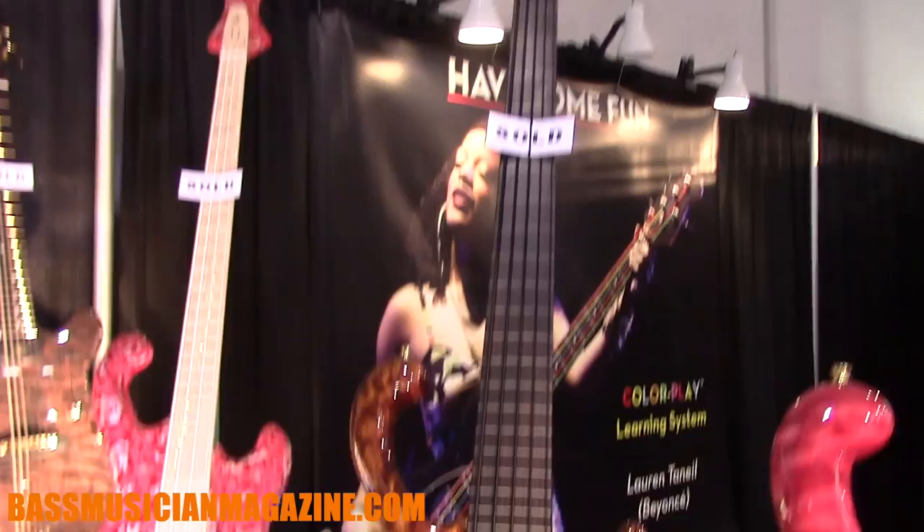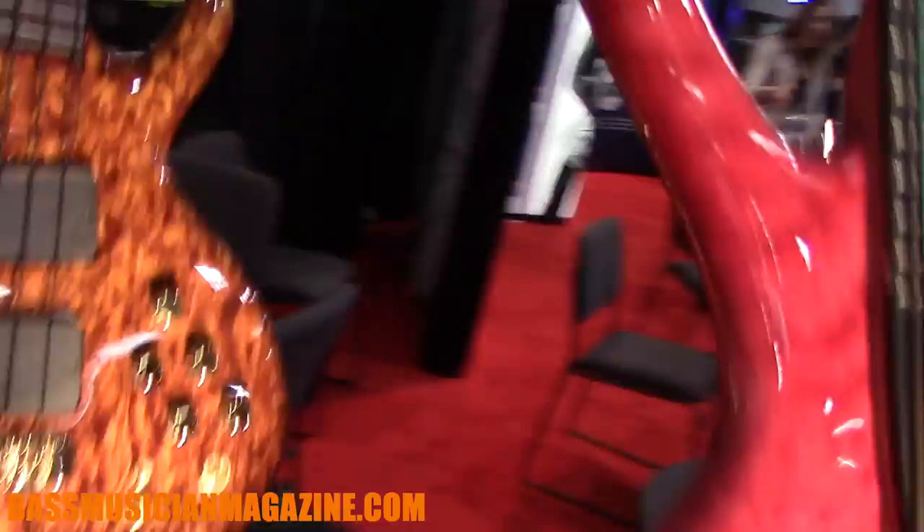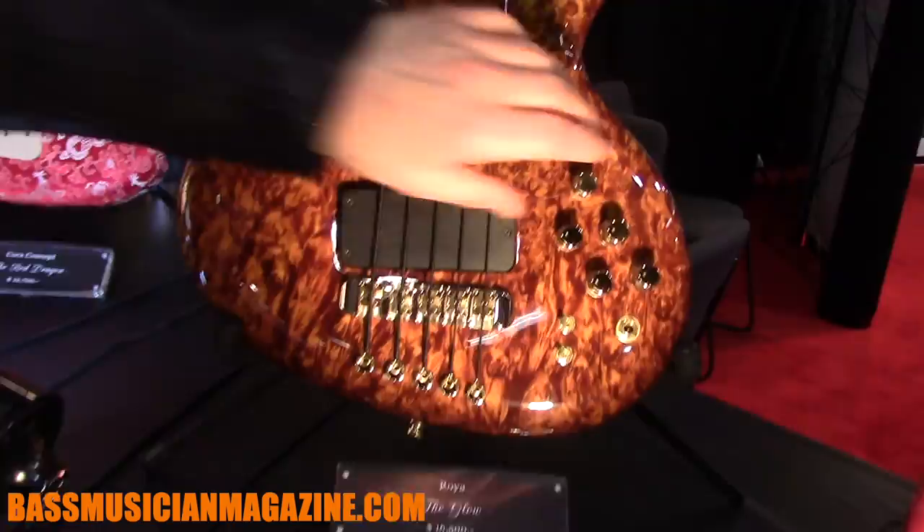This is called the Glow. This instrument also has a one-piece solid body out of Burl Maple with a satin finish. LEDs on the side, as you may can see here — hard to see.